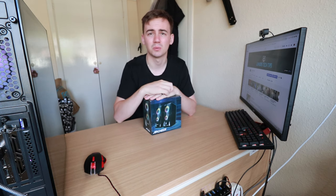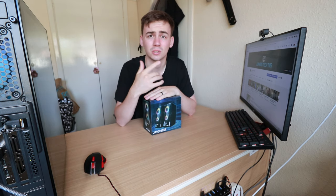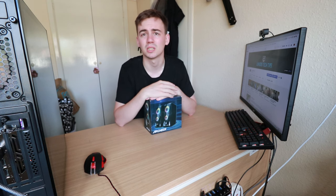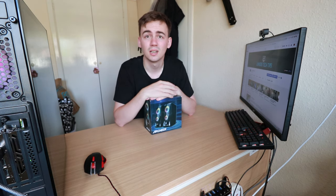So yeah, I thought I would pick these up. I only ordered them a couple of days ago and they showed up yesterday morning, so I thought let's get them unboxed — give the viewers something to watch and we'll go from there.